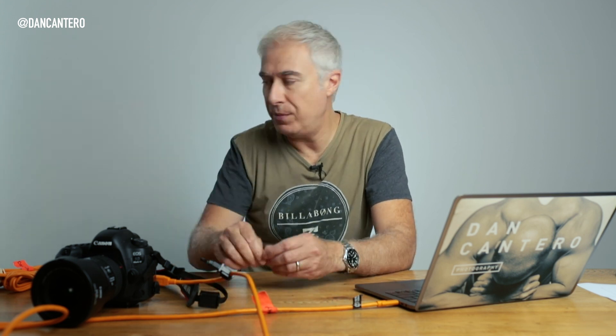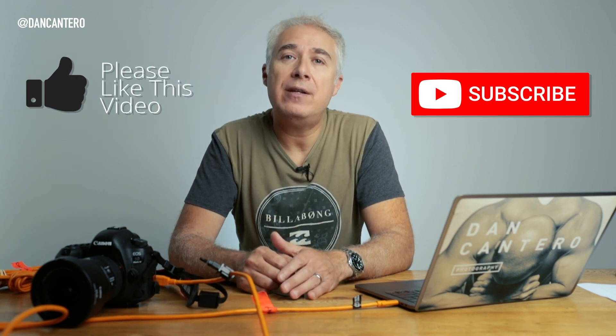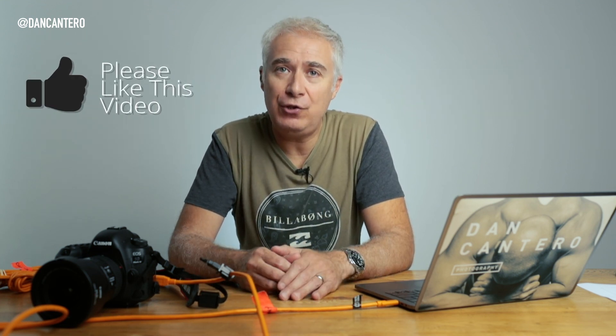That's how I shoot tethered using my camera and laptop. If you want to know more about anything covered today - the jerk stoppers, cables, or any of the software - have a look at the description below. There are links to pages where you can read up more. I hope you found this video useful; if you did, please give it a like, subscribe to the channel if you haven't already, and thank you very much for watching.